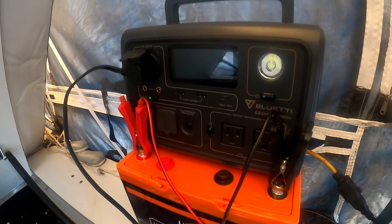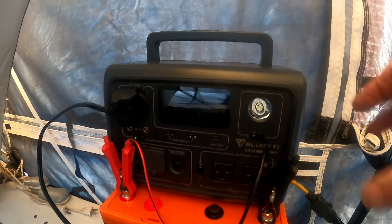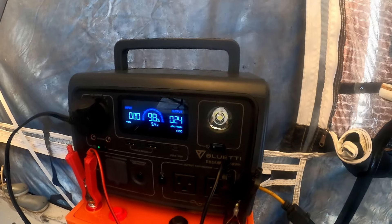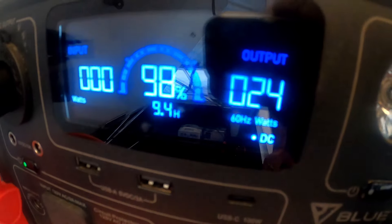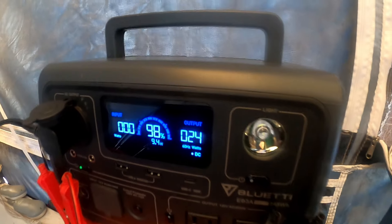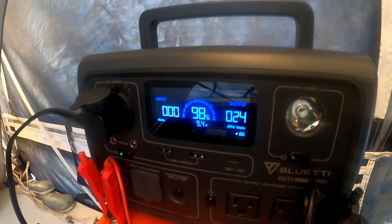As you can see here, my EB-3A is at 98% and I'm using it to power my refrigerator. Down here I've got a little Vivor — it's 12 volt, actually AC-DC — but right now it's just cooling down. It's at 54 degrees, and that hasn't used very much on this.